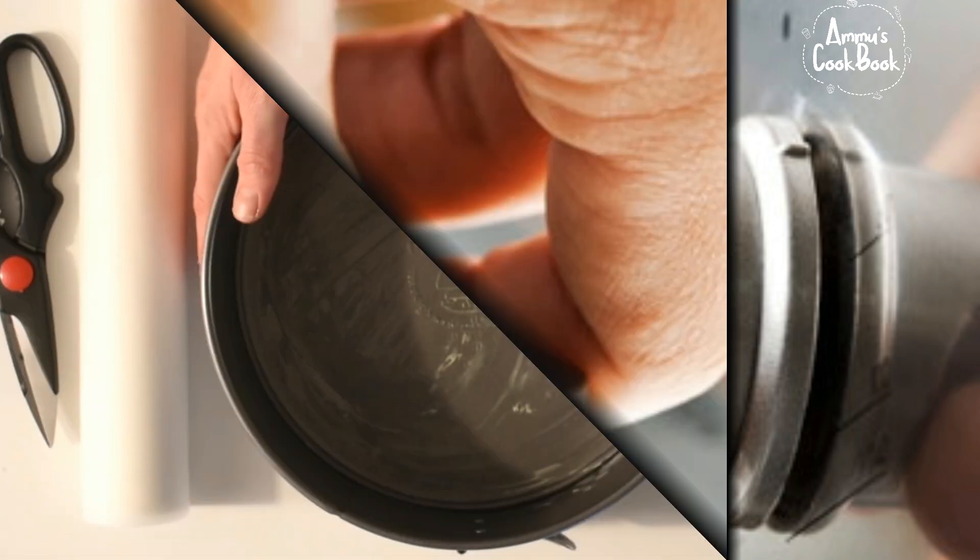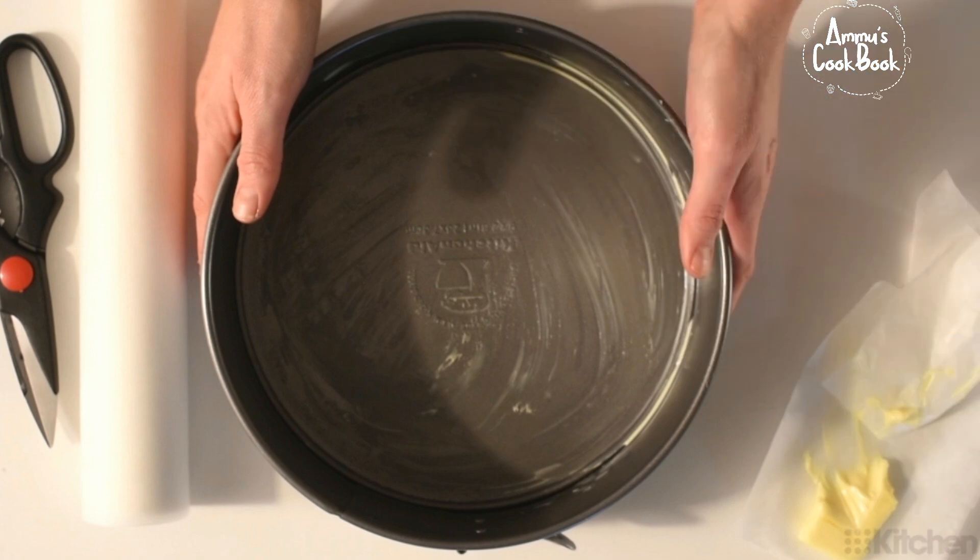Now, I'm going to do two things. I'm going to preheat the oven to 180 degrees Celsius and dust the cake tin.